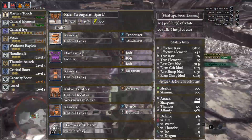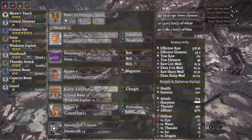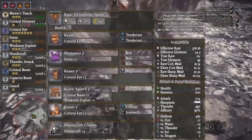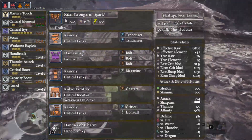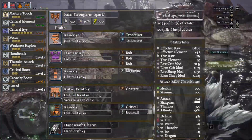Kaiser Gamma helmet with two Tenderizer decorations, Damascus Beta chest with three Bolt decorations, Kaiser Gamma gloves with a Magazine and a Charger, Cool Taroth Gamma waist with a Charger, Kaiser Gamma boots with a Critical Iron and an Iron Wall, and rounding it all off we have the Handicraft 3 charm.